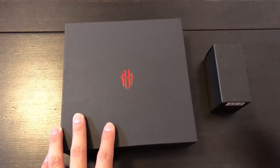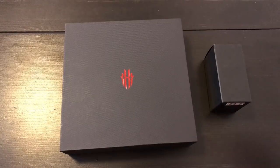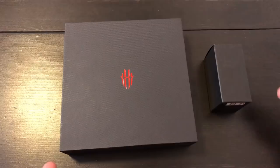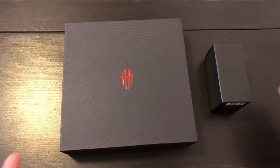So you guys remember ZTE, the Chinese brand ZTE. They were supposed to be dead a couple of months ago when Trump and the U.S. government basically banned them from using U.S. equipment. And unlike Huawei, ZTE does not make their own chipset, so if they do not get to use U.S. equipment, they're essentially dead — whereas Huawei can actually survive a U.S. ban. But anyway, ZTE has apparently worked things out with Trump because they're back.